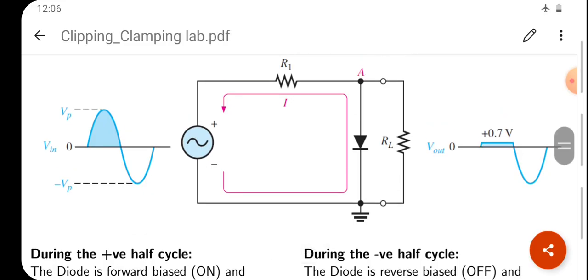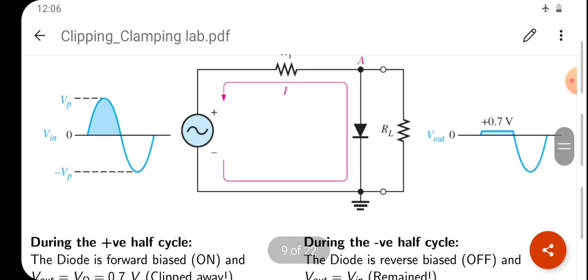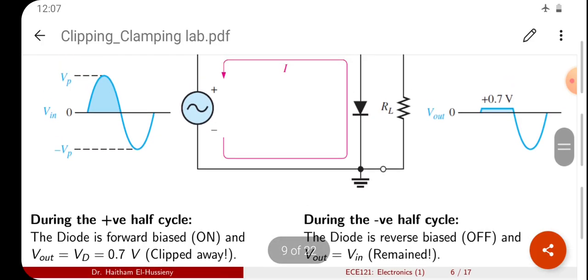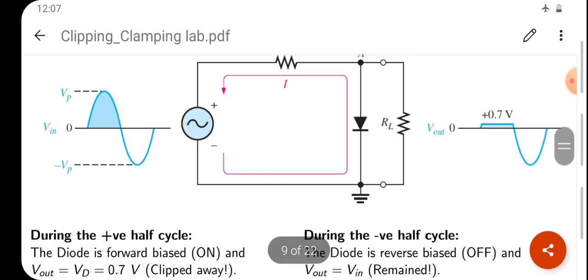The cut-in voltage of the diode needs to be considered. For a germanium diode, the cut-in voltage is approximately 0.4V, whereas for a silicon diode it is 0.7V. Whenever the input voltage exceeds the cut-in voltage of the diode — that is 0.7V for silicon — the diode will conduct.